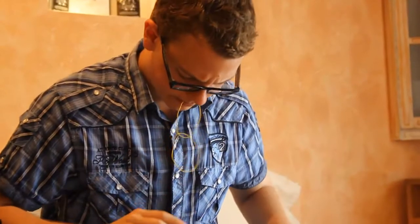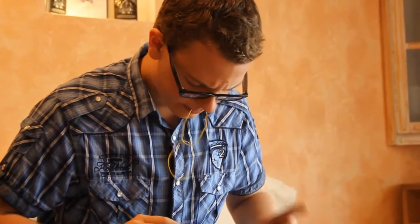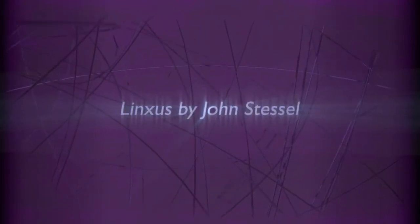We explain everything in great detail. Nothing is left out. So, join us. Let's link some stuff together and melt our spectator's mind. Let's discover Linksos.